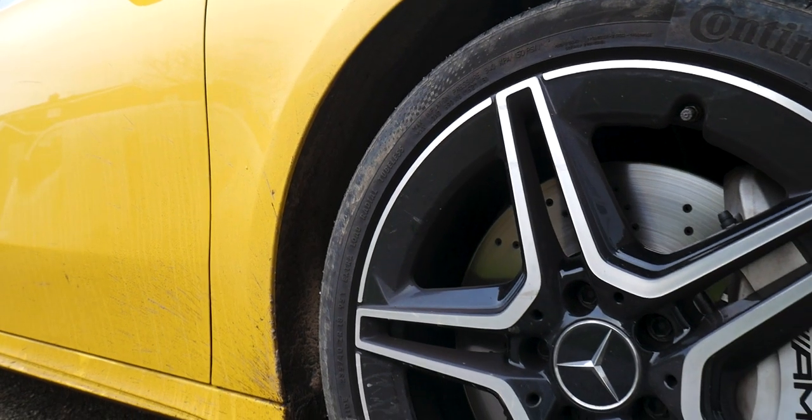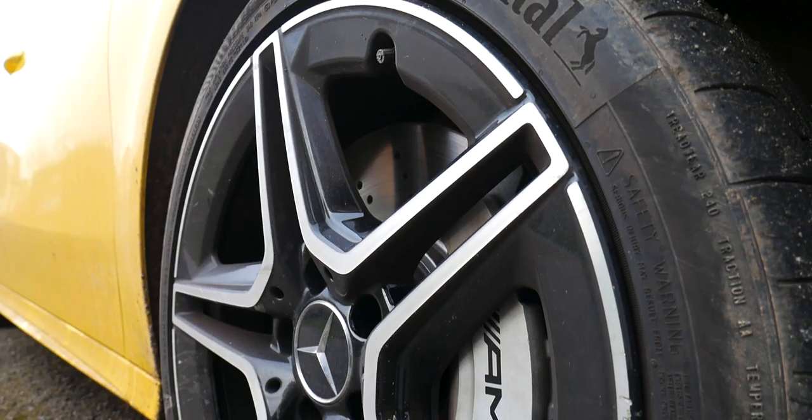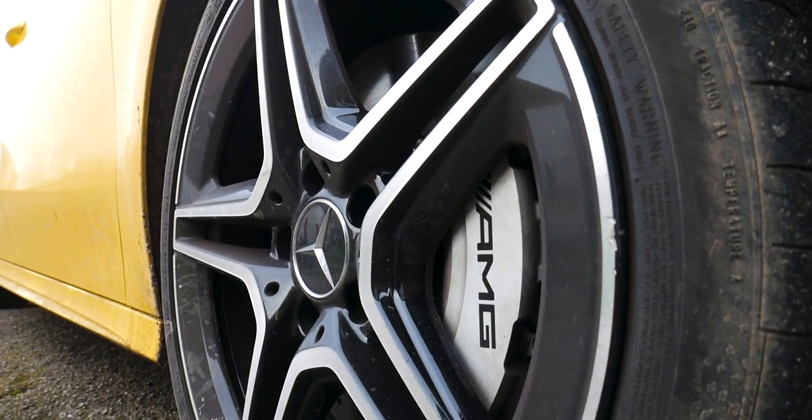Welcome to Detailing Wheels: Back to Basics. In this video we're going to be looking at how to clean your wheels and tires properly. In my opinion, the wheels and tires are usually the first part that you will clean on your car, just while the ground is still dry — we don't want to be kneeling in pools of water.